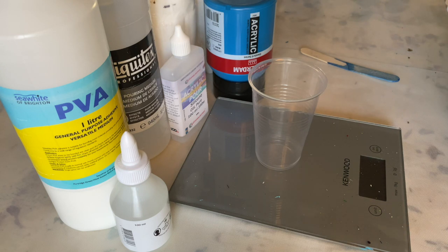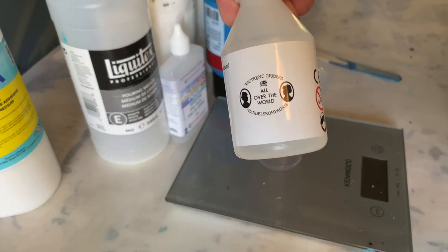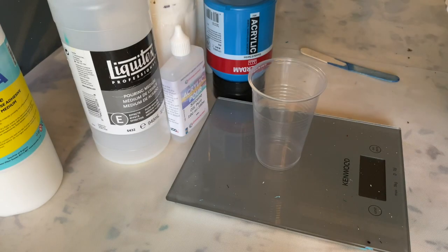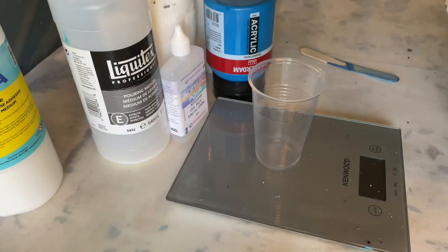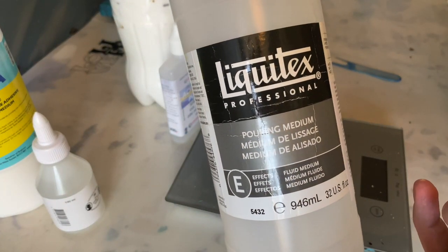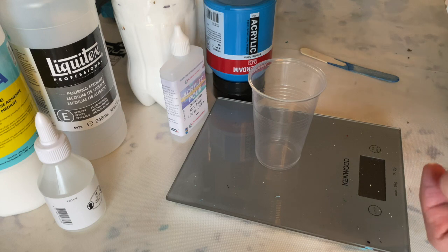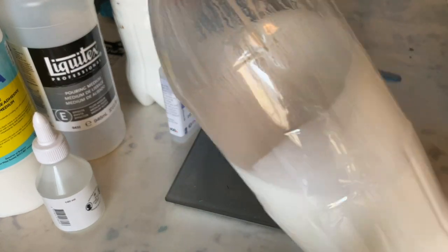For my Liquitex and clear craft glue mix, I use this craft glue from Søstrene Greene. It's acid-free, so it's non-yellowing. I have no idea what's in it because they won't tell you that — it just says craft glue. I use about 50% of this, then I add about 30% of the Liquitex pouring medium and 30% water, which gives a consistency like this.